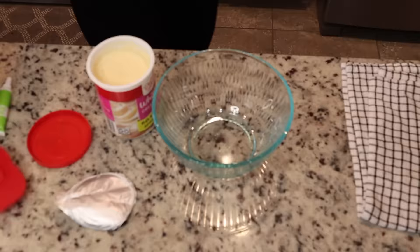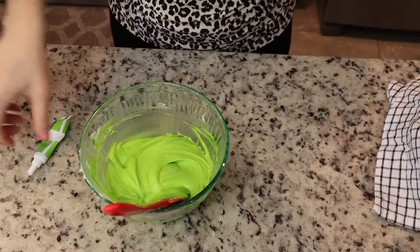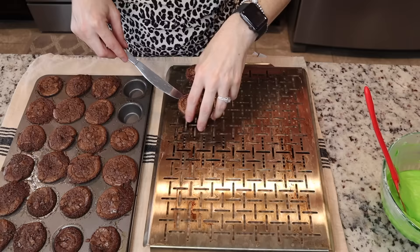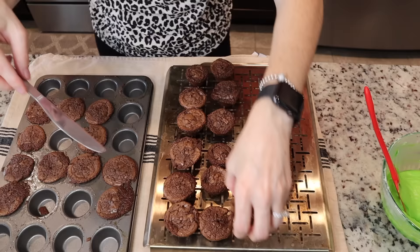While those are cooking, I'm going to mix together my cream cheese frosting with the bright neon green food coloring. The more food coloring you use, the brighter it will be. I added quite a bit — I wanted it super duper green to look like ooze coming out of a witch cauldron.